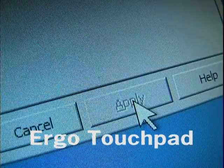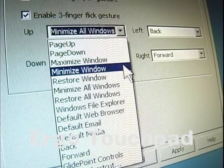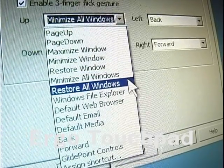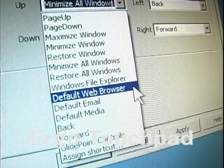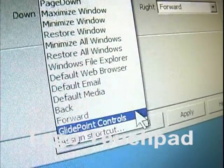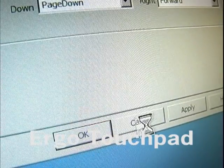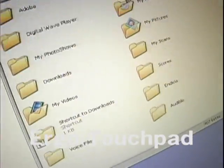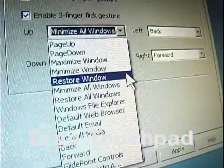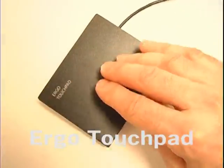You simply set it to the command that you want. It's a fast and effective way to do things like page up and down, go back and forth, maximize, minimize and restore one or all windows. Bring up programs like Windows File Explorer, Default Web Browser, Default Email, Default Media, Back and Forward, GlidePoint Controls — and if that's not enough, you can assign it to open up most any shortcut: files, pictures, programs, and much more. Simply create a shortcut to whatever you want it to do, select it in the drop-down menu, and with a single flick it will automatically open up.